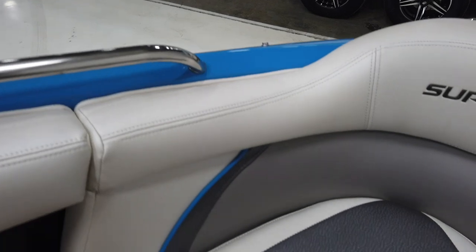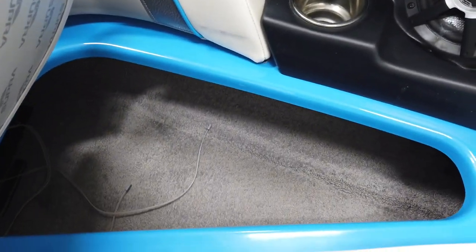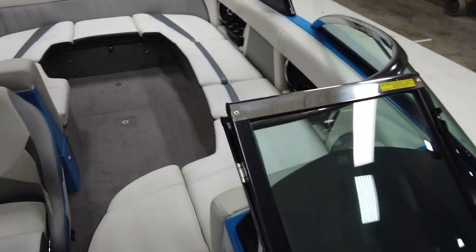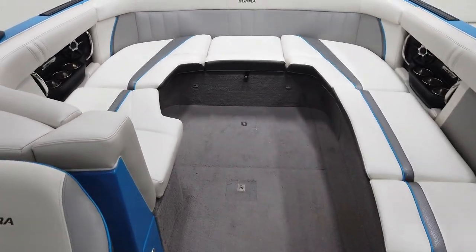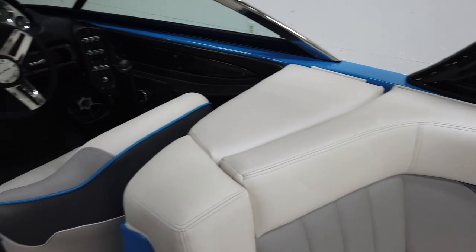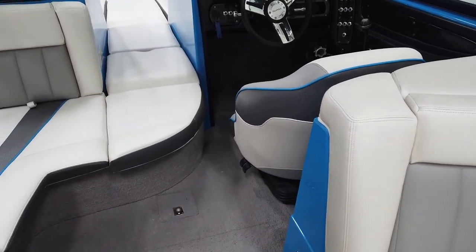Walking up into the bow there's nice open seating. Opening one of the seats reveals storage underneath along with the floor. There are Polk speakers — six of them through the interior and four up top on the tower. This particular boat does not have a subwoofer.